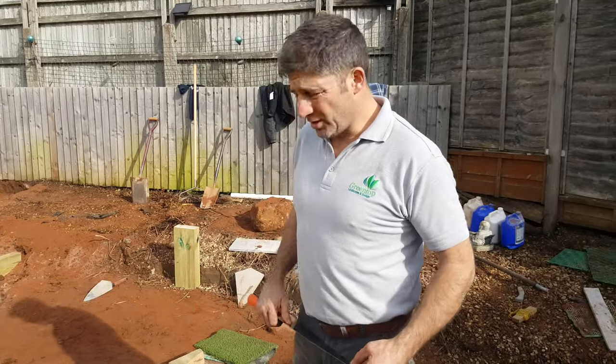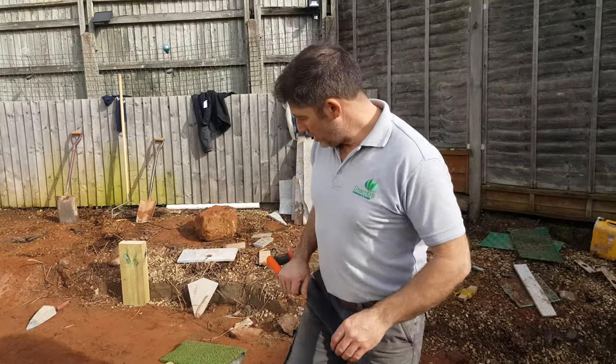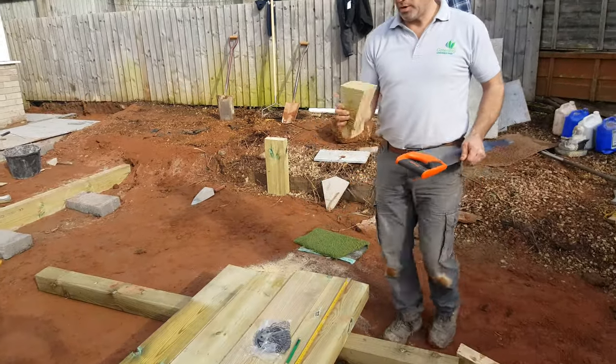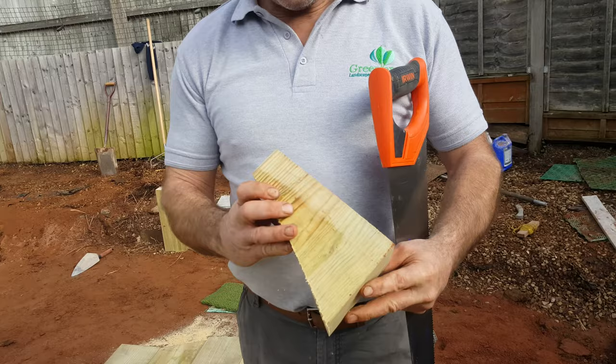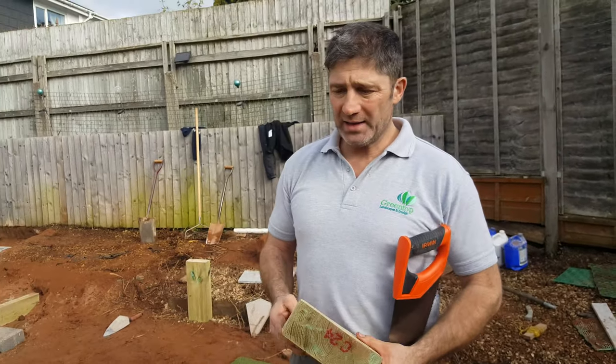We're going to show Shou Sugi Ban and the burning of the timber. We're going to create a decked area using this profile — this is an 8x3, it's a graded product. If you look at it, it's nice and smooth, and there's nothing wrong with having smooth decking; it is a choice.